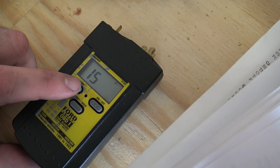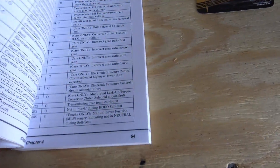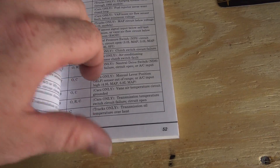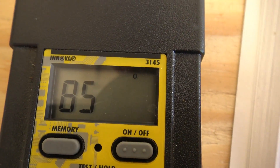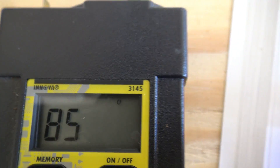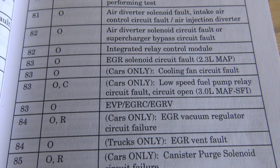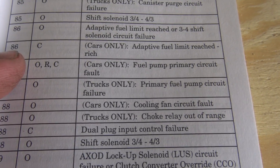So we're going to go to the next one — it's code 85. We'll go back to our book here. You want to look at the top of the entry. It has a little 'O' on it. Under test conditions you'll see O, C, and R. Mine's an O with KO85.